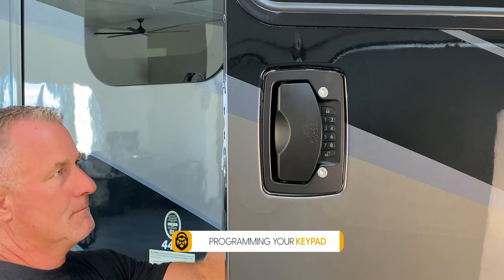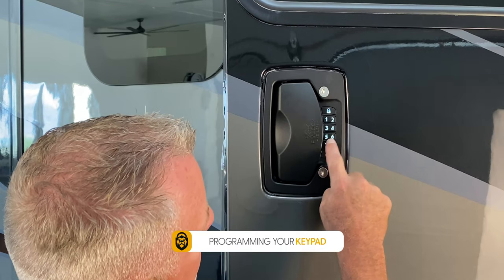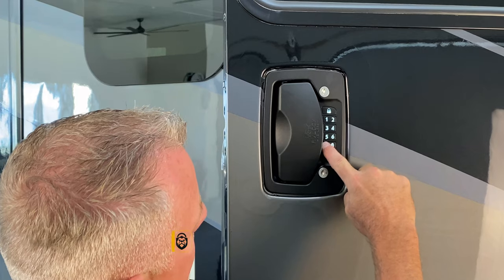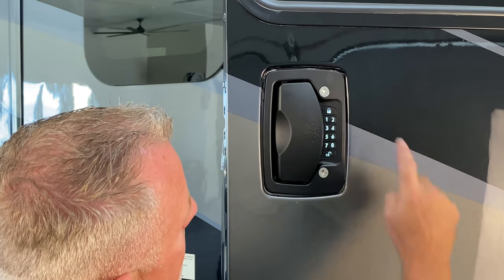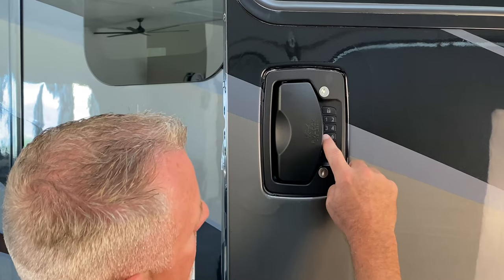Programming your keypad. To program, using a pen, hold the reset button on the back until you hear a beep. This will confirm that you are in programming mode. Enter your new code followed by the lock button. And again, enter your new code and then press the lock button. Now test your new code to ensure your handle locks and unlocks.